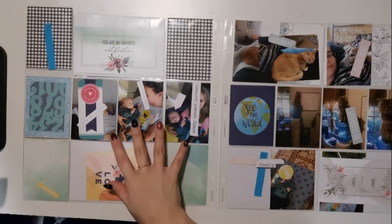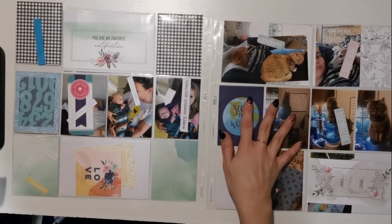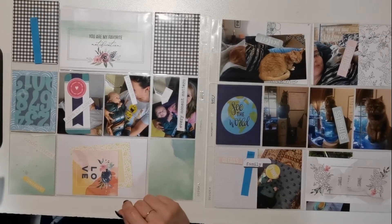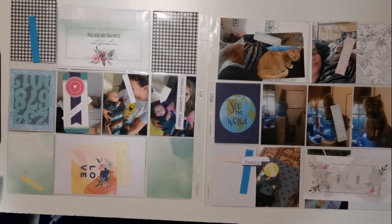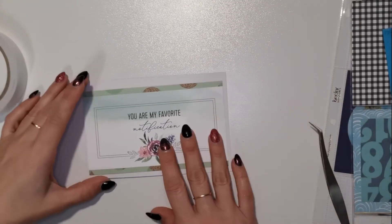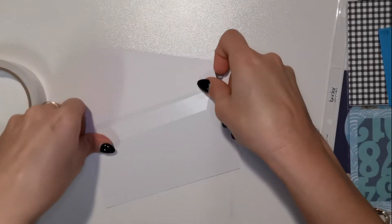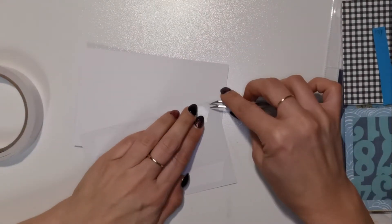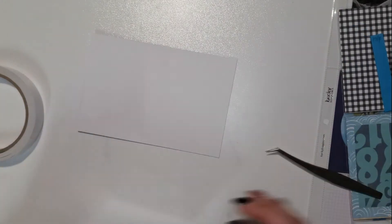I've got a double pocket scrapbooking layout for you today using the August Kitaholic kit and we'll get started on the first card. I'd already stuck the green paper on the back of that 'you are my favorite' card and my camera hadn't started recording, so you can see the paper is already on the back of that card.